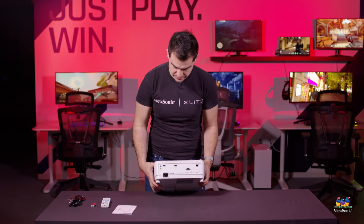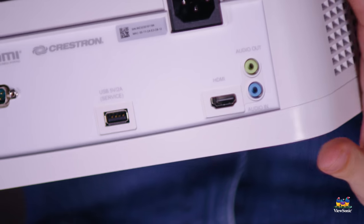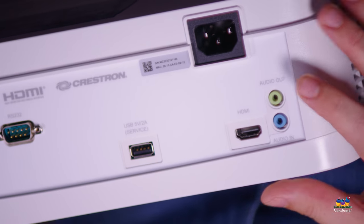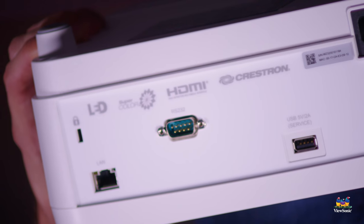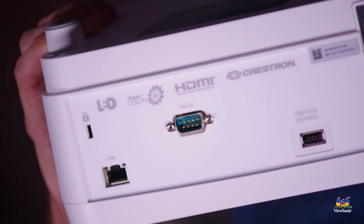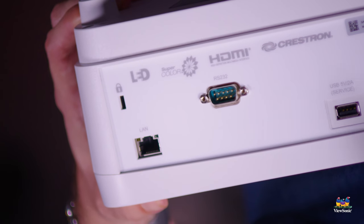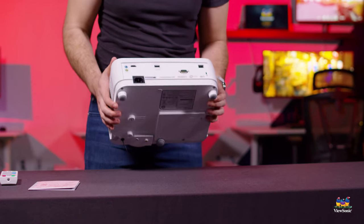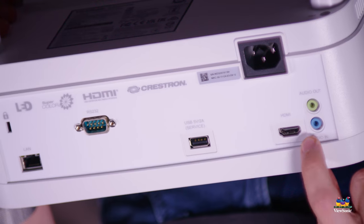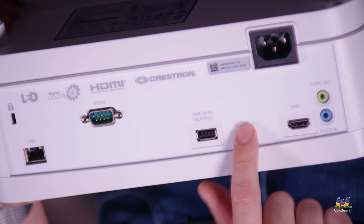On the back we have some ports. We have an HDMI port, which is going to be your main video input — it is an all-digital projector, so that's why we have HDMI. We have audio in and audio out. We have an RS-232, which is used to control it if you want to tie this into a control system. A lot of schools and businesses have that, or you can use the LAN port — it's possible to control this through a network connection via our MyViewBoard Manager software, which is really exciting. We also include a USB port, which is quite useful to provide power if you've got a streaming stick, like a Fire TV, so you have the power there to run that stick.